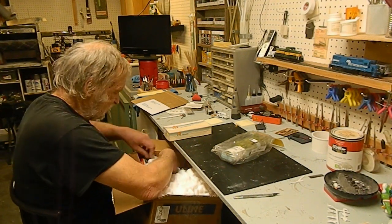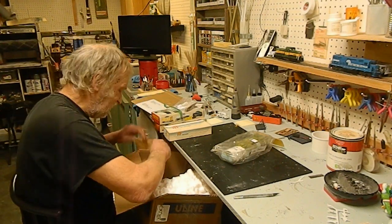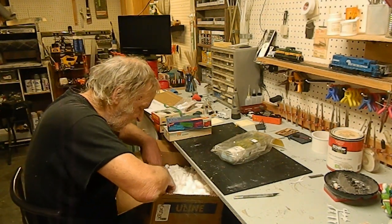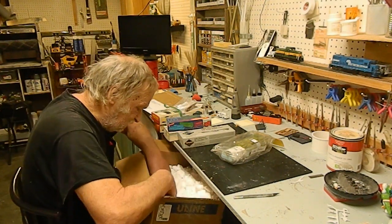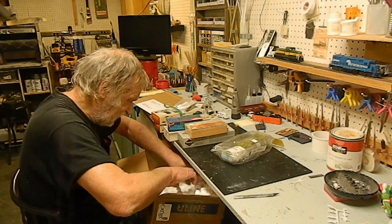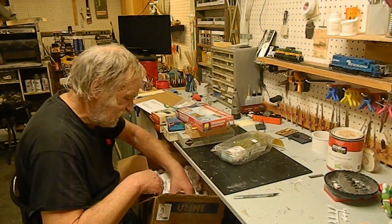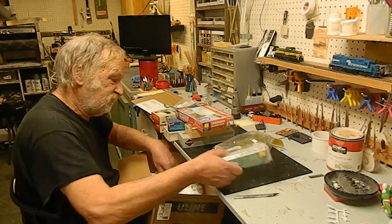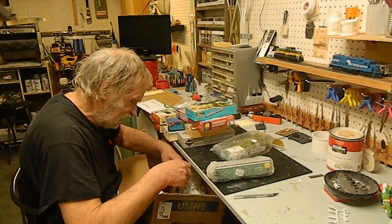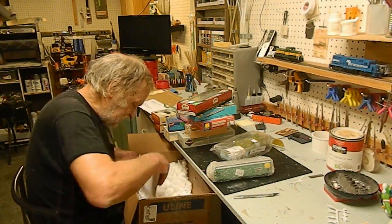And then we have a couple of boxes of Walthers — a ground house and proto. Oh man, we got a lot of stuff in this box, a lot of stuff to play with. We got a couple of them here in bubble wrap, another Athearn box, another Atlas box, and I believe — oh yes — we always get a receipt.